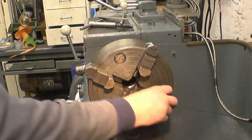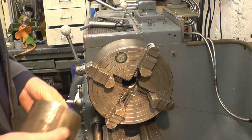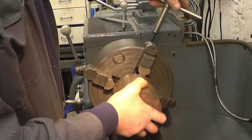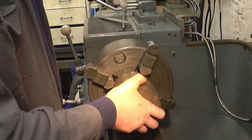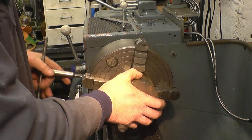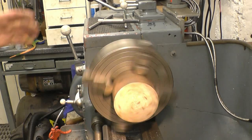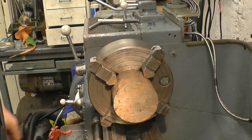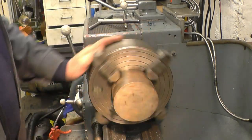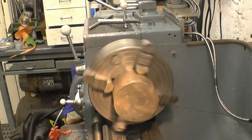I think I'll strip and clean this chuck once I get this job done. I've put the steel in with the writing facing into the chuck, just to see the marking on the EN material when I'm finished — at least I'll know what steel it is when I come to use it again. Just get it reasonably true.